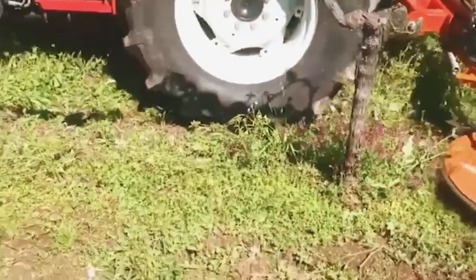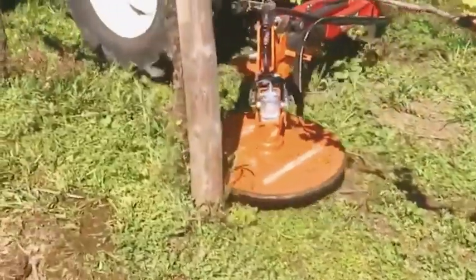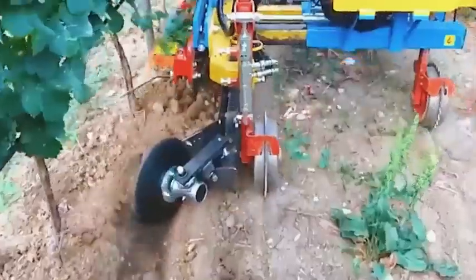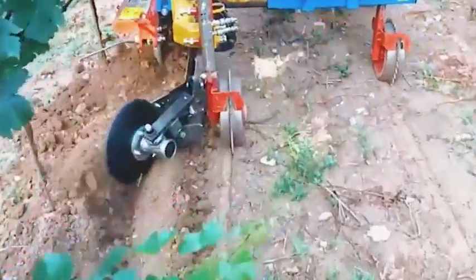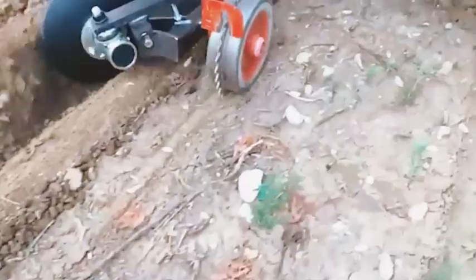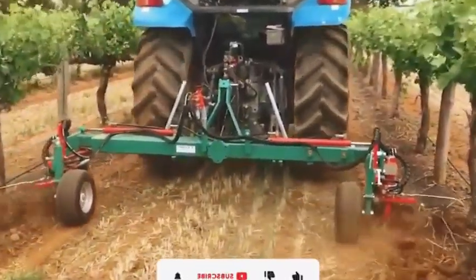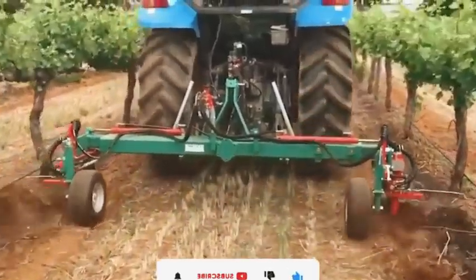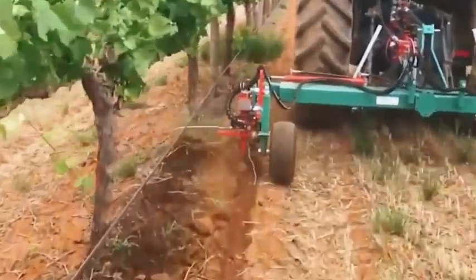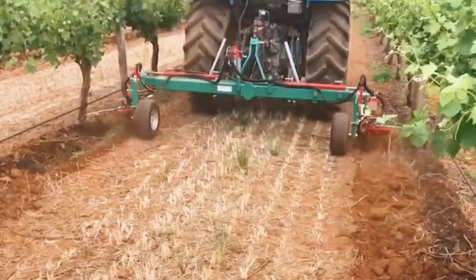Using machinery to plow the land has significant benefits for agriculture and crop production. Instead of manual labor with a plow, cultivator machines such as tillers can help plow the land faster and increase productivity. Using a tiller also ensures the accuracy and uniformity of the size of the plowed land, helping to prepare the soil better for the planting process. Additionally, a tiller can reduce the fatigue and labor time of farmers, allowing them more time to do other tasks and increasing work efficiency.